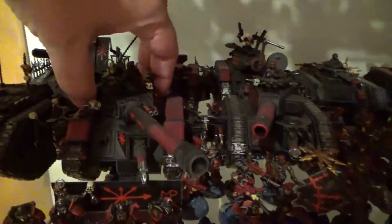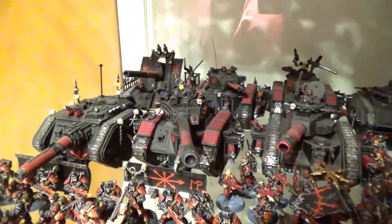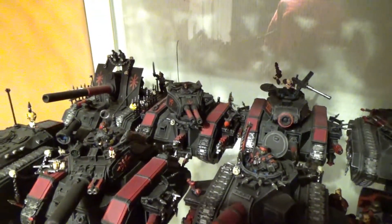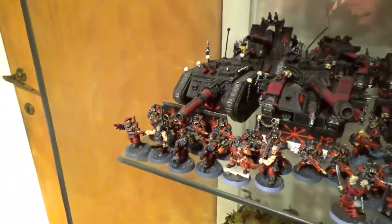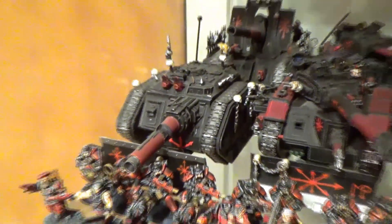Then I have this other turret from ForgeWorld — it's a Vanquisher. I have it from before the Games Workshop kit had the Vanquisher. I also have a Destroyer, and I have a problem because I misaligned when I assembled the two autocannons. And then we have this one — this is the tank hunter from ForgeWorld. It's difficult to even find the rules for it. So this is what I have from ForgeWorld.